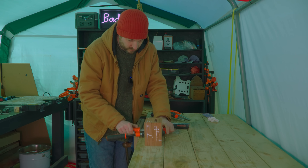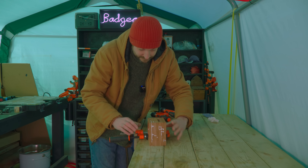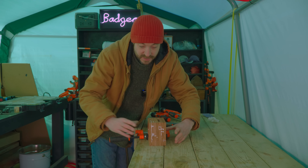Now just get it all clamped up and then I'm going to have to take it into the house where it's warm to dry, and then tomorrow we'll do some sanding.